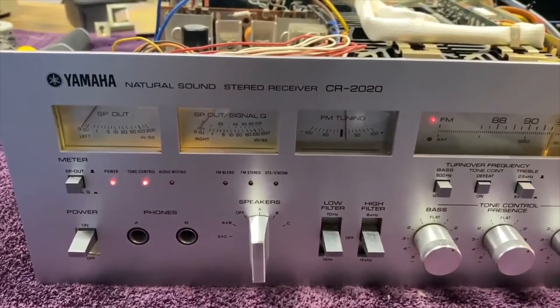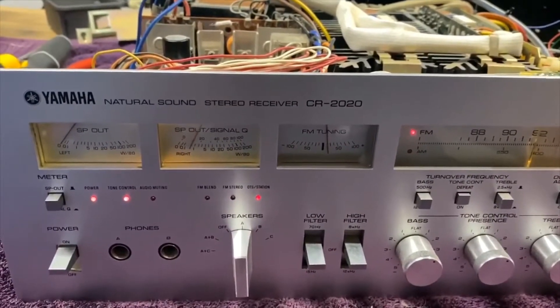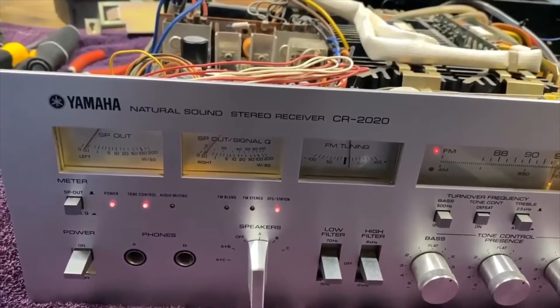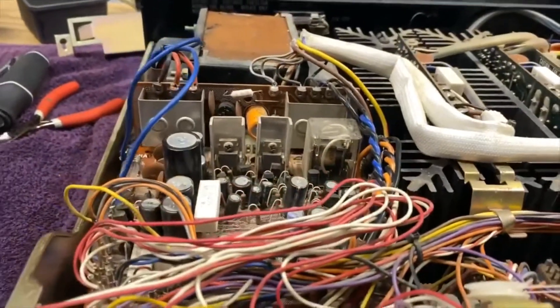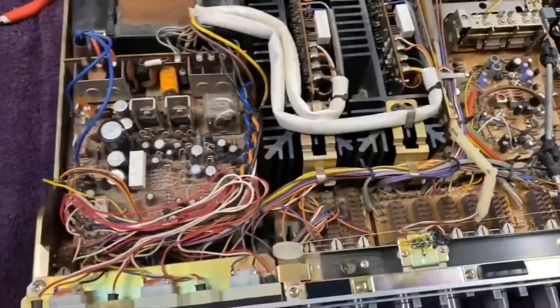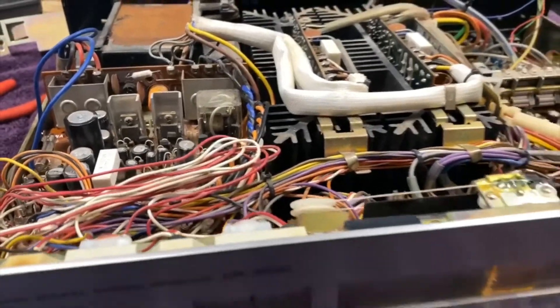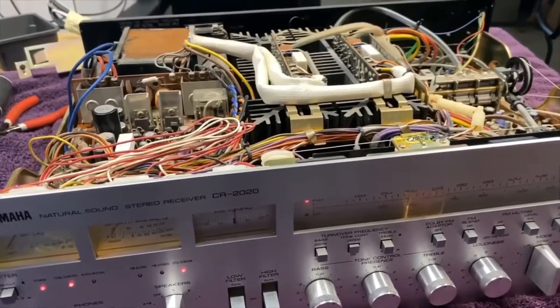The relay clicked on - we got a radio station, some static, and we got both left and right channels working. She is working! We'll wait for the parts and rebuild the power supply to make it last longer, then ask the owner if he wants the output boards rebuilt as well. We'll also do more cleaning and check all the lights - most seem to be working but some are not. We'll finish up when the parts come in.